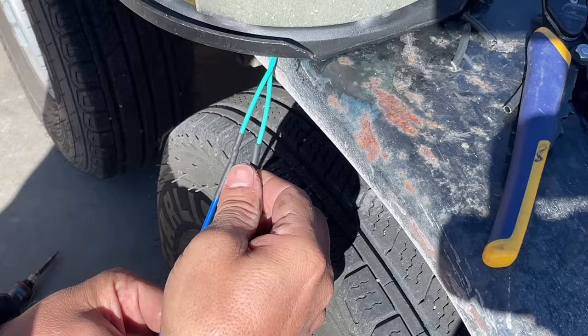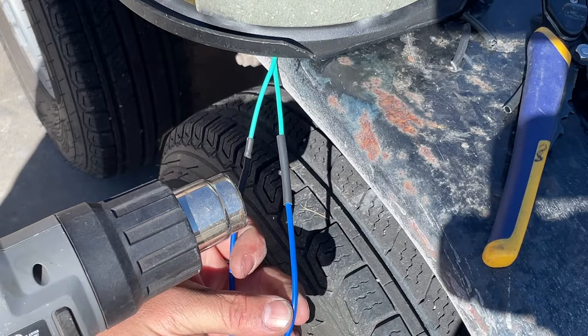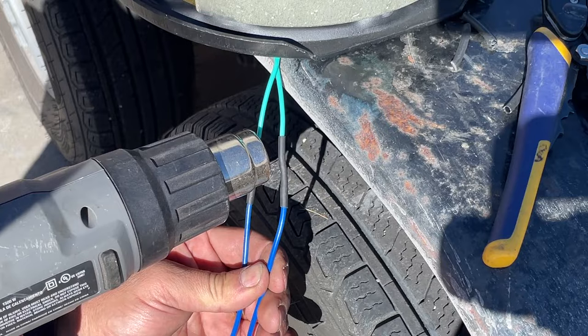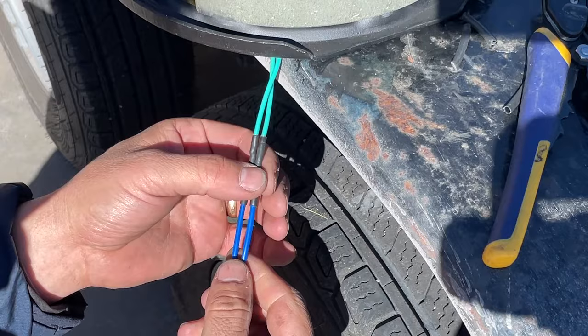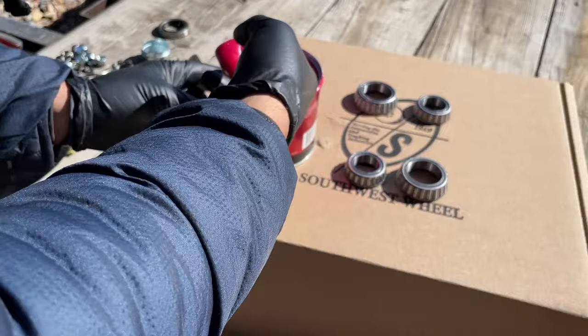Then I slide the heat shrink over, making sure it grabs both sides with the solder joint in the middle. I hit it with my Porter Cable heat gun, and as it heats you can see it shrink around the wire. The adhesive oozes out slightly from both ends, almost gluing itself to the wires — that connection will not come off for a long time. Sometimes I massage it in a little to make sure it's really good. Nice, clean wire joint.